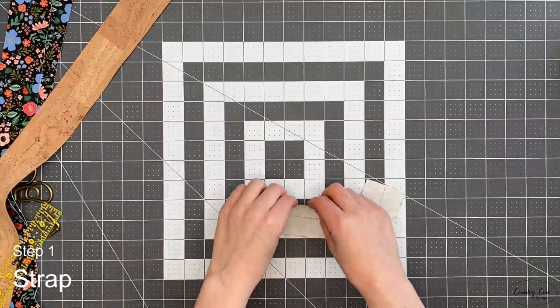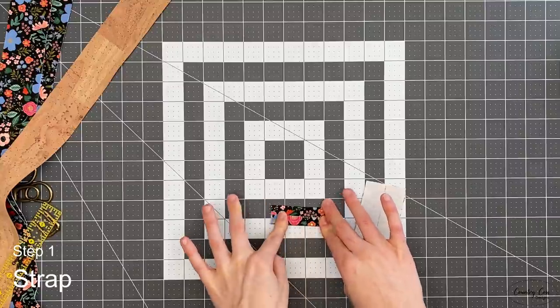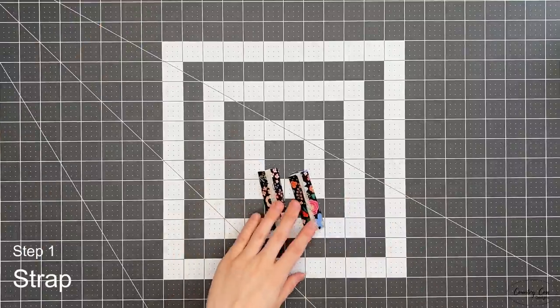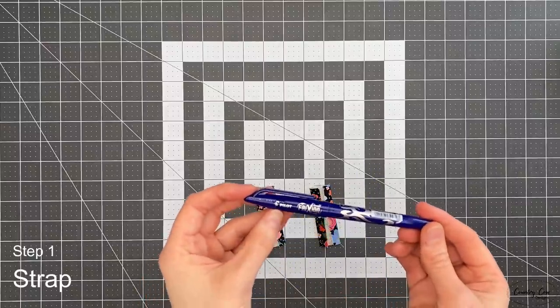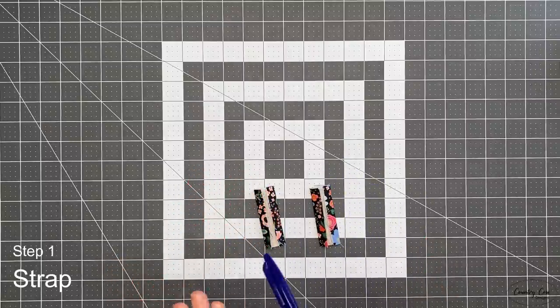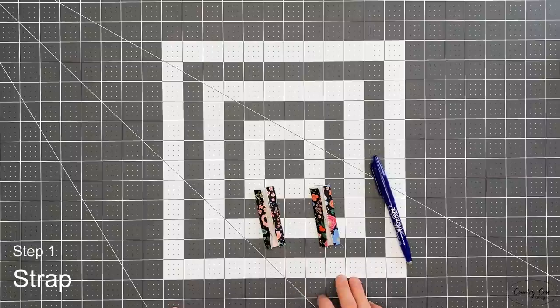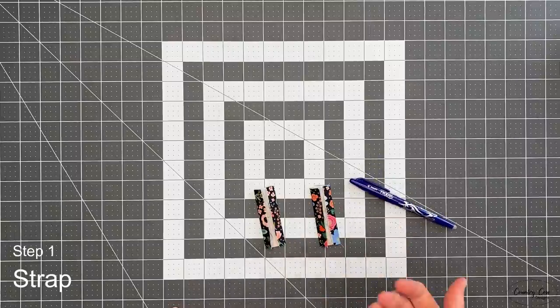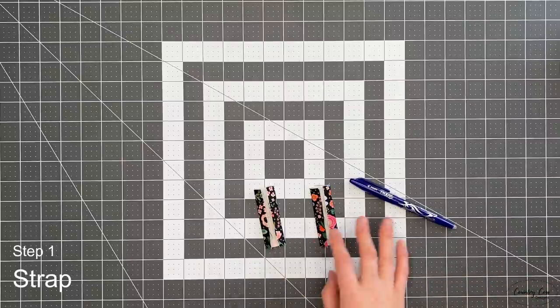Fold the long edges into that center line and take them to the iron and give them a good press. When marking your fabrics, I use a friction pen from Pilot because it erases with heat, but you do need to be careful — sometimes it can leave a little white scratch mark. You could use tailor's chalk instead, but whatever marking tool you use, test it on a scrap piece of fabric first because I have ruined projects in the past by using the wrong sort of marker.